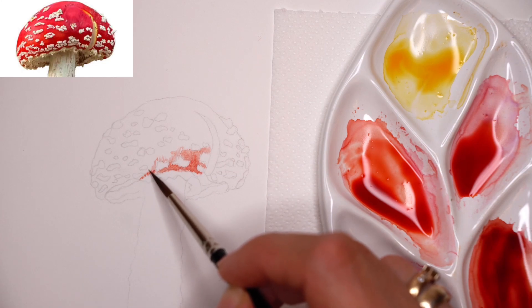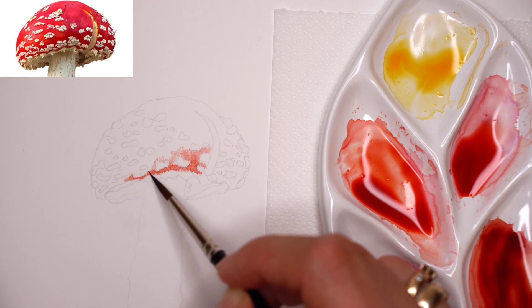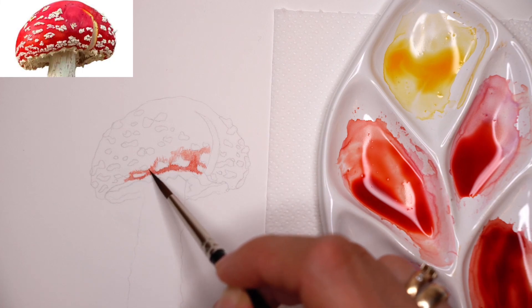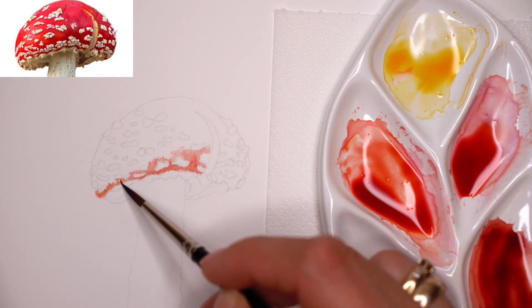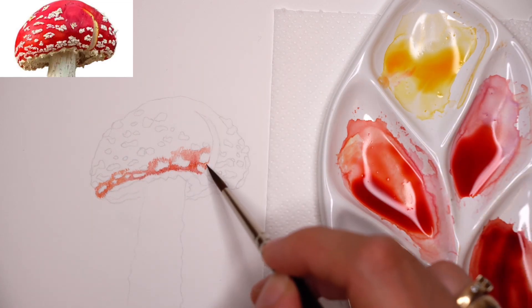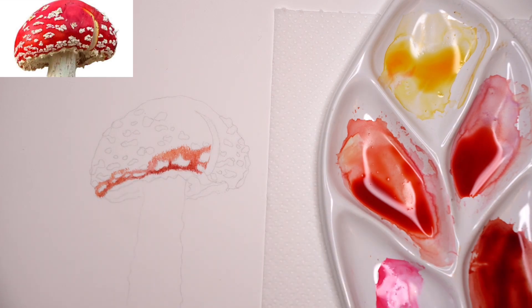The lower part of the mushroom head is a bit darker than the upper part — take notice of the tonal values. I'm starting from the shadow and building little brush strokes towards the lighter part, painting around those white spots. I'm speeding up the video — the technique is the same all around the mushroom head but it takes quite a long time to finish, and it's definitely worth it. It looks really accurate and realistic, and the little brush strokes also give texture to the surface.